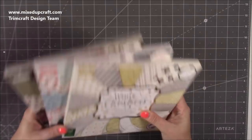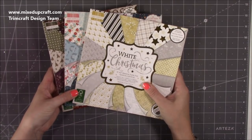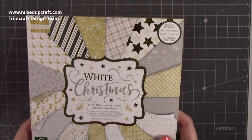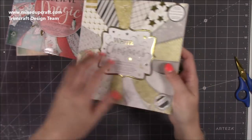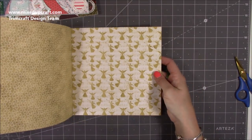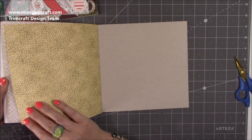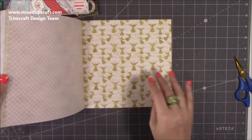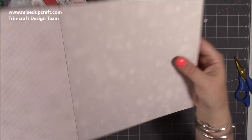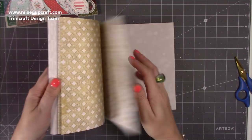Then I've got the First Edition paper pads — these are the 8x8, and I know they're coming in 12x12 and 6x6 as well. This is 'White Christmas' — really lovely. At the back you have the double-sided papers and you always get three of each. There's a fairy print, a circle print, and I love this one with the glistening lights blurred in the distance — really nice background papers.